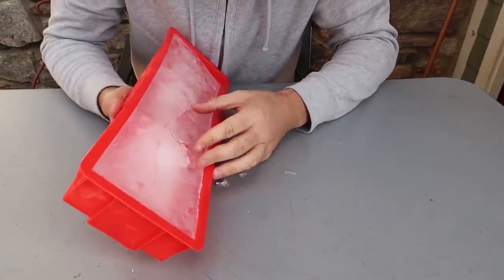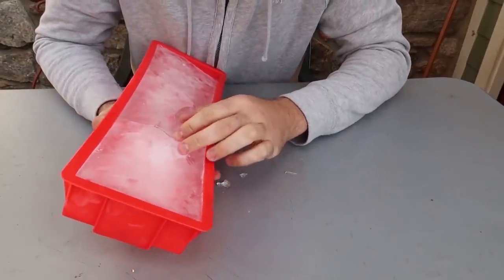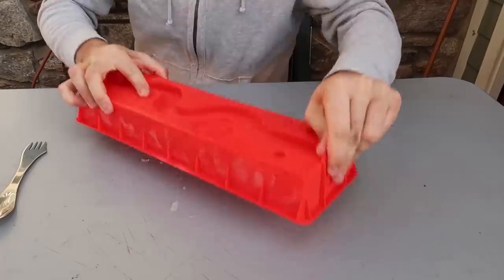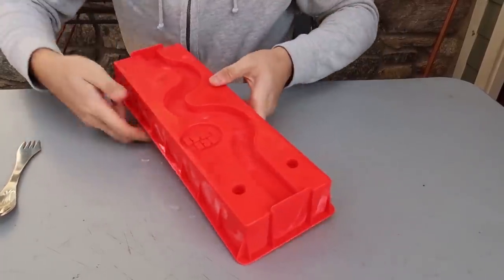It doesn't wanna come off, and it cracked over here — that's not good. That's a fail, we might have to re-freeze it. Hopefully it didn't break on me too much.